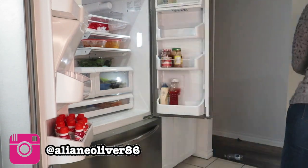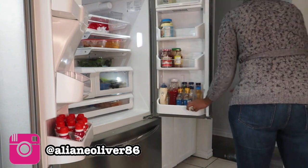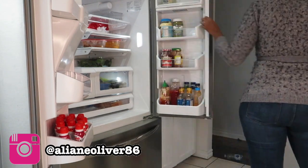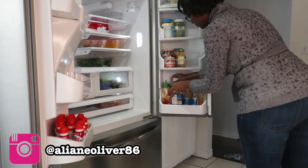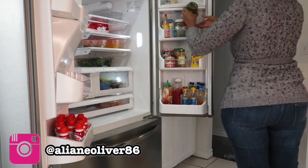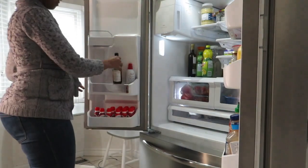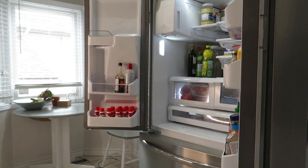While putting back all the condiments, I didn't realize we had three barbecue sauces opened all at the same time. Now I know to check before I start opening things, because I don't know how we ended up with three of them opened — it just sounds so ridiculous!